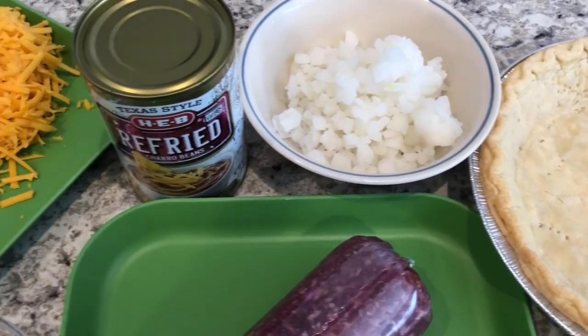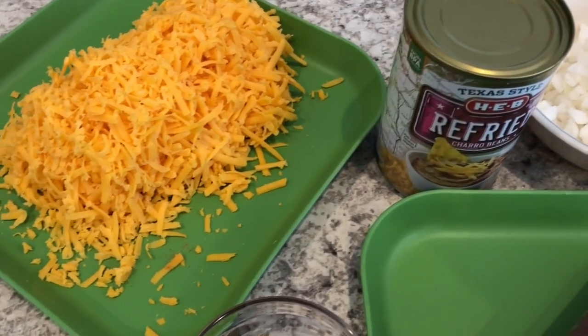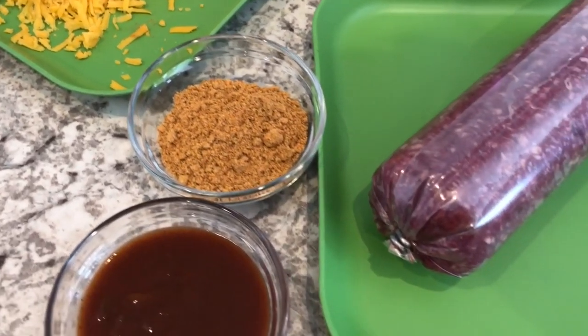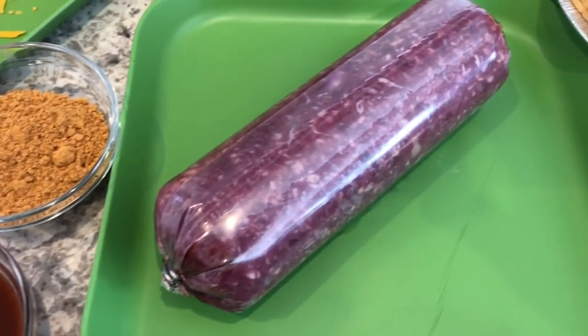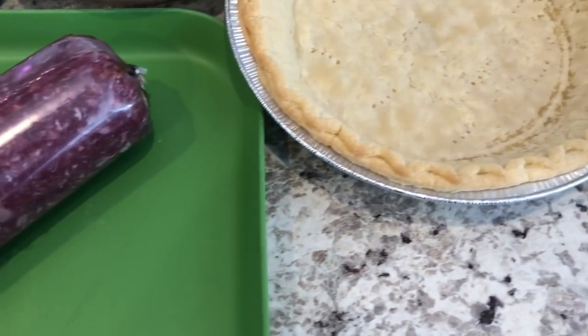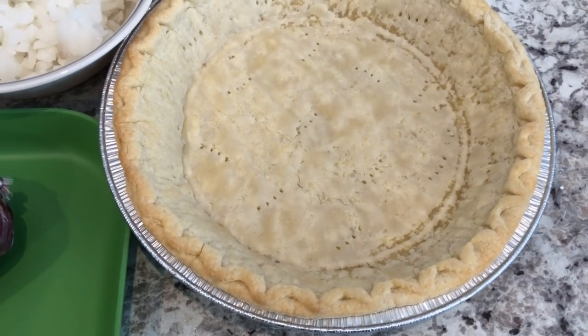Hey guys, welcome back to our channel. My name is Andrea with Foodimentary Adventures in Food, and I am here today with a quick and easy recipe for taco pie. I live here in Texas and one thing we love here in Texas besides barbecue is Tex-Mex, and this taco pie fits in perfectly.